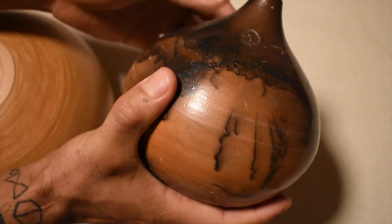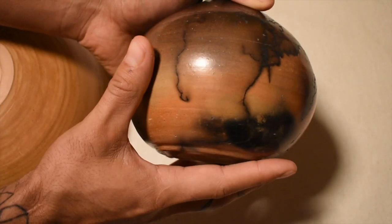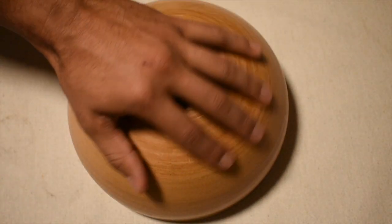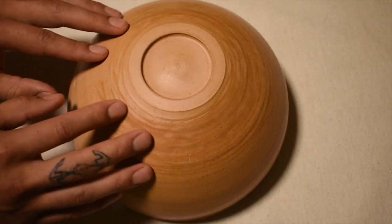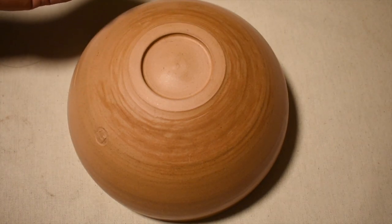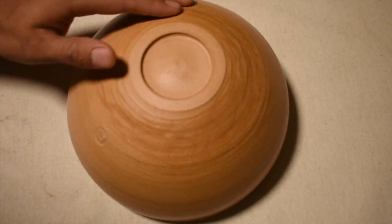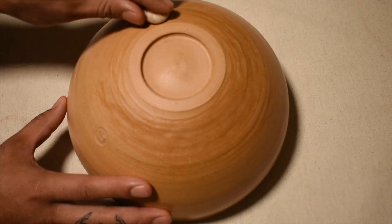So not only does burnishing have that effect, but Terrasigilata also enhances your burnishing. It's really going to help make the feel of your pot a lot smoother — almost like a warm, buttery feeling. It doesn't feel like glaze. Glaze has that cold, glassy feel, whereas this has a smooth, warm, buttery kind of feel to it. Just a different technique to think about when finishing your pots.